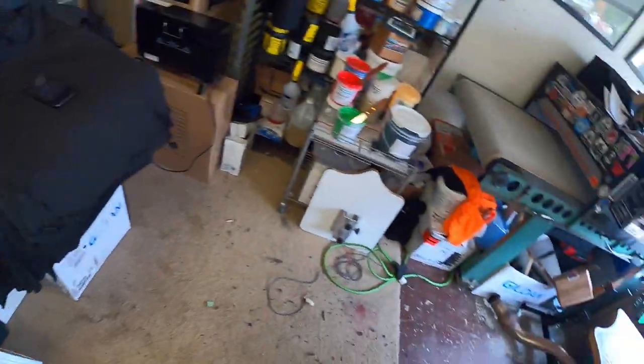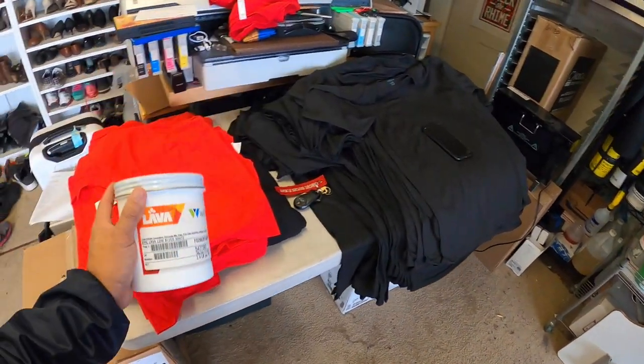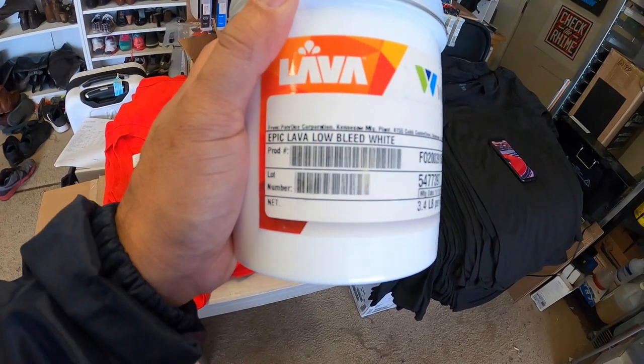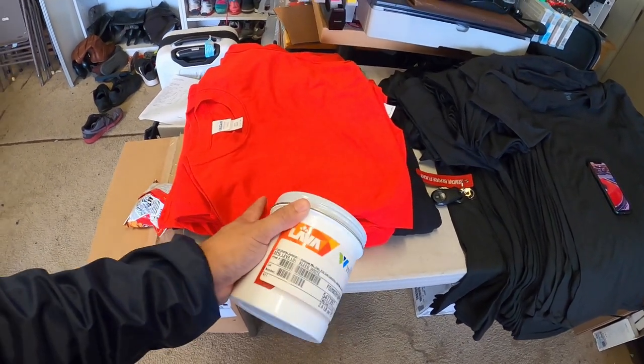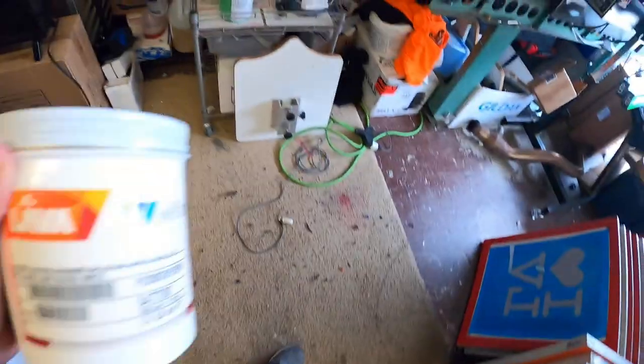Big shout out to Labworks, based out of the LA area — Ariel, thank you for this jacket, I'll probably see you in Long Beach next month at the ISS show in January. Anyway, let's get on with the project. Since we're printing white on red, we're going to be using the Lava Wolflex low-bleed white to prevent the red from seeping through.